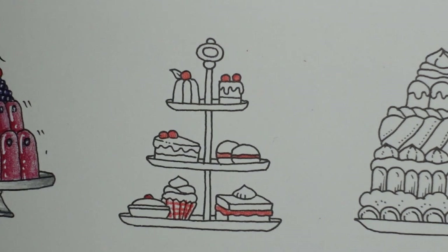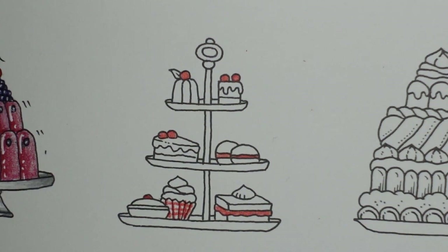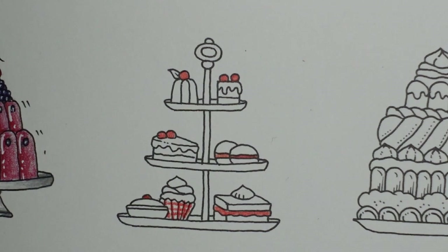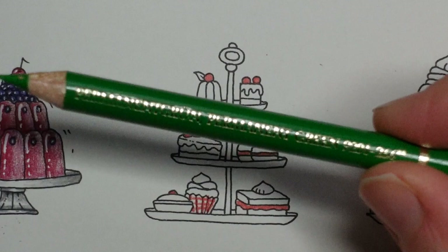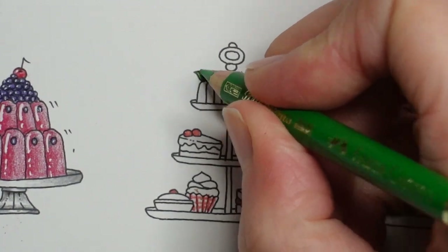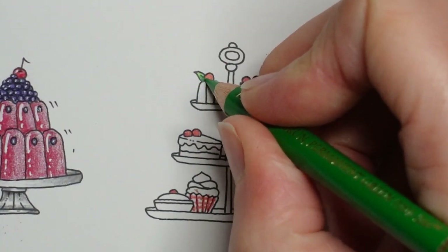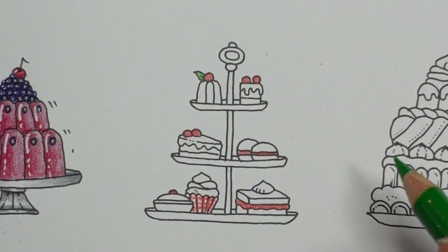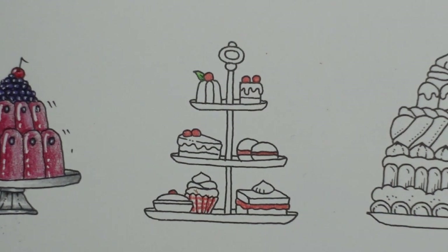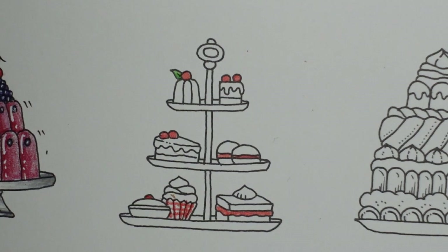Now I want a green colour. I think this green will go nicely — this is the permanent green. We're going to do some green items. I don't think we'll do green on everything. My pencil has nearly run away to the other end of the desk! So, permanent green — we've got a leaf here which I want to do in green, trying to make it a little bit darker nearer to the cherry. I don't think I really want green icing, so I'm going to leave that and not do any more with the green for now.